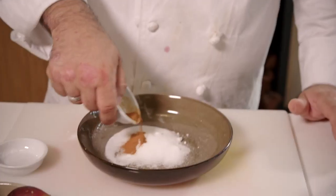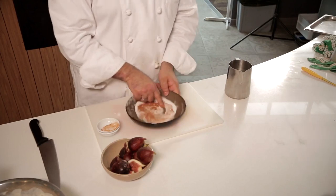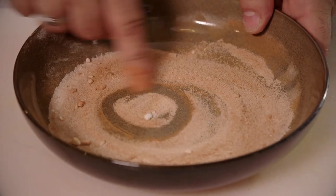While that is resting we get the sugar and cinnamon and mix it together, because this is what we're going to be coating the doughnuts with.